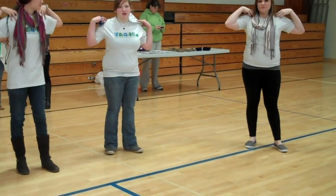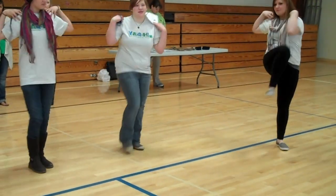So the next one is torso twists. You're going to put your arms on your shoulders and then touch your feet.